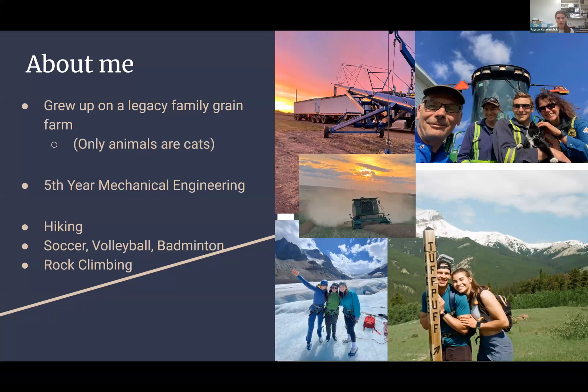A little bit about my background: I grew up in a legacy family grain farm. My grandparents and great-grandparents came over from Ukraine, broke the land, and we're continuing to farm that land still today. In the picture I've got my parents, but I have an older brother and sister that are very involved as well. We all have our class one license, so we're driving all the equipment and the larger trucks. Sadly, we only have cats, so I was very happy when I got to go out with Yana, Ashley, and Bianca this semester to see some of the sheep at the farm we're working with.